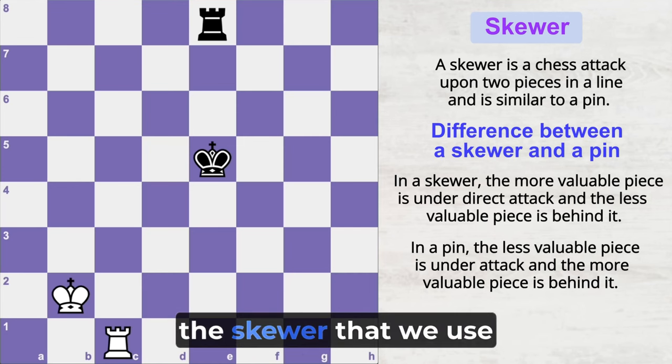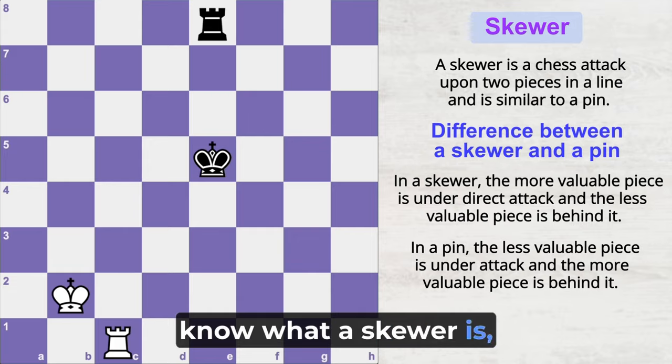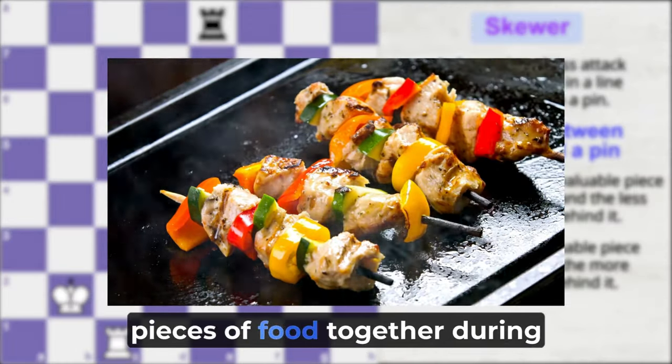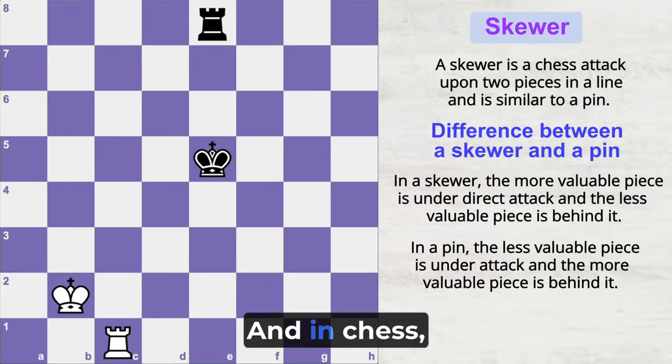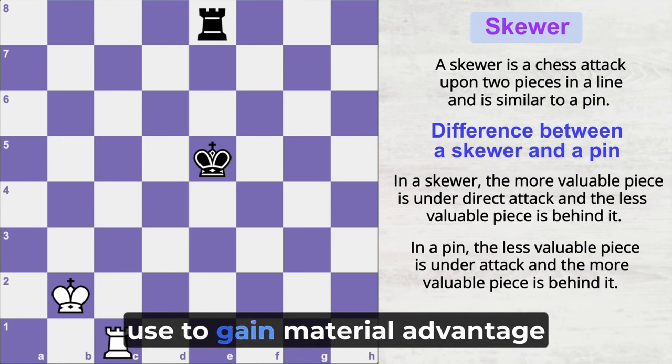Skewers in chess are similar to skewers in real life — a long piece of wood or metal used for holding pieces of food together during cooking. In chess, a skewer is a tactic you can use to gain material advantage in the game.